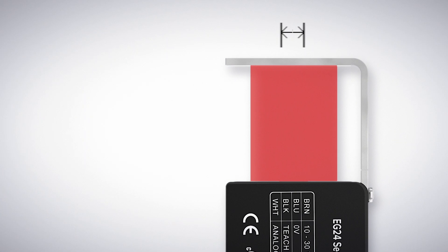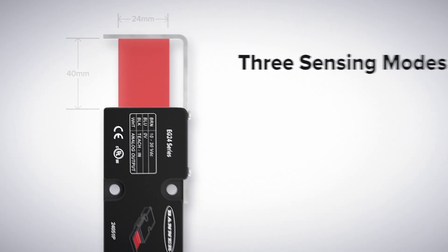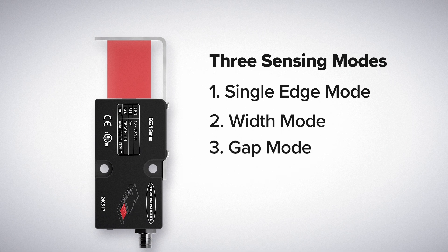The EG24 has a 24 millimeter wide beam with a range of 40 millimeters and includes three sensing modes: single edge, width mode, and gap mode.